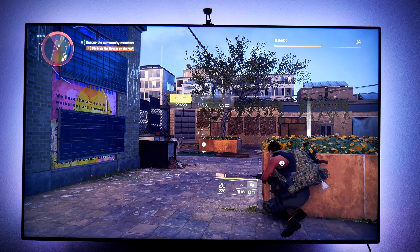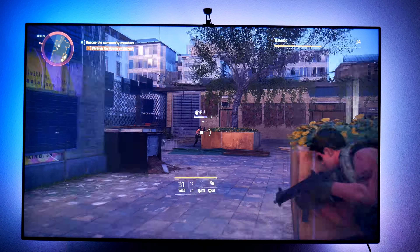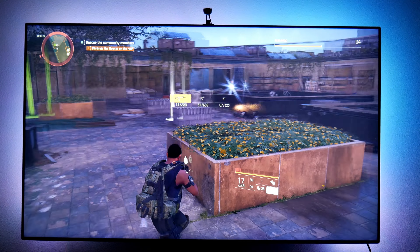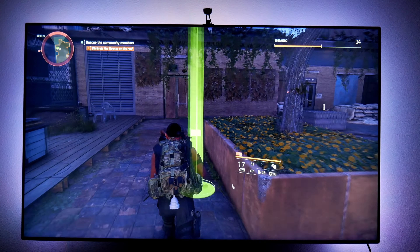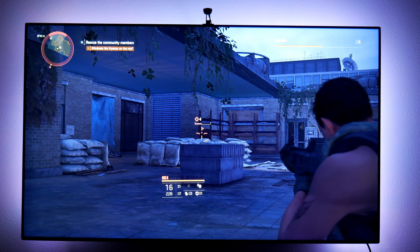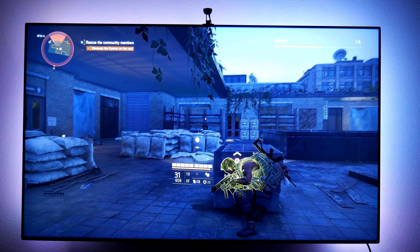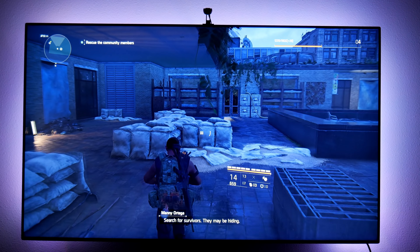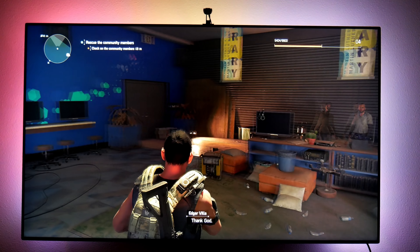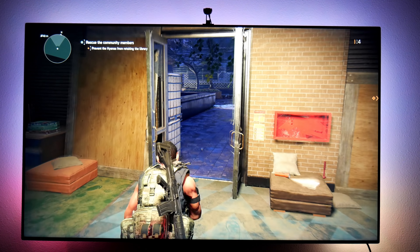Let's see if I can control this grenade — returning the favor. Let's get this party started, this is the last guy I believe. Holy smokes, he almost killed me! That's it — we got this guys, we got this. We'll stay here until... let's head to the theater.